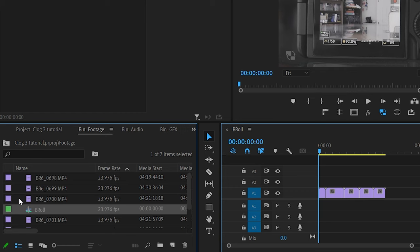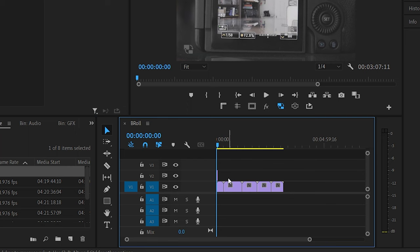In Adobe Premiere, we're going to create an adjustment layer. The reason I use adjustment layers is so that I don't have to constantly apply this LUT onto every individual video file. Instead, I apply it to the adjustment layer and then layer that over all the footage that has C-Log3. But which LUT do you use?